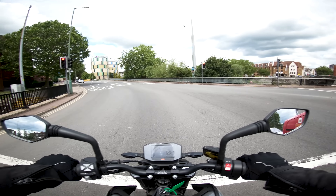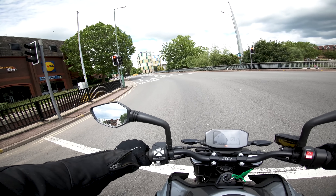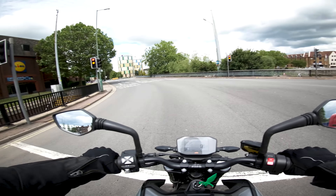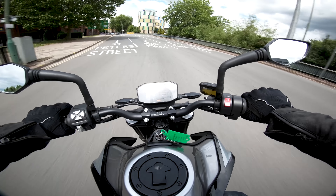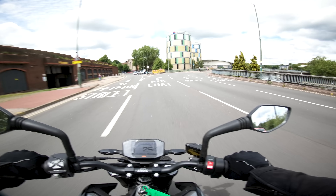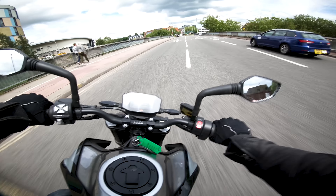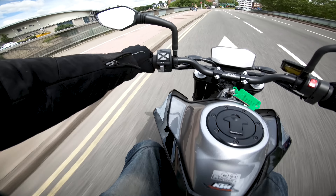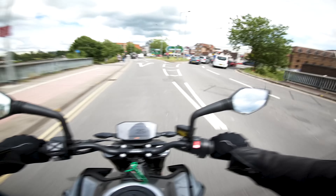Feet down very comfortably. I'm six foot, weigh about 90 kilos, inside leg measurement of 33 inches. We've got a few different rider modes — I'm in street mode at the moment. I'm not sure how to change it on the fly, so I'll change it when I pull over.